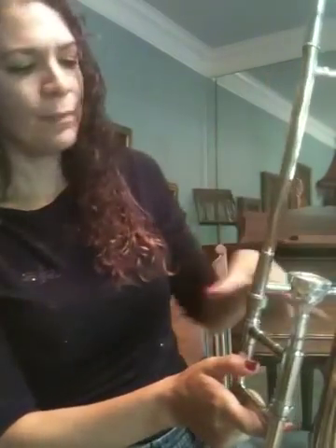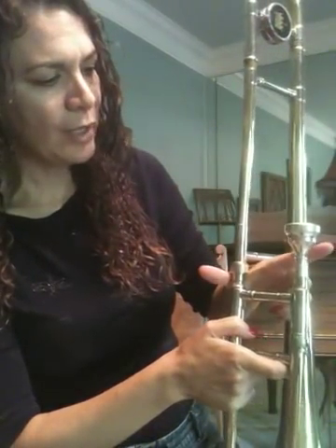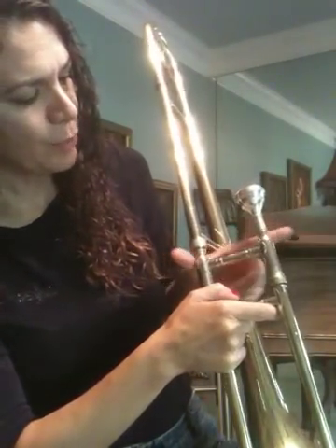Okay, trombones. I am going to show you your hand position and many of your notes on your trombone. Start out first of all with your left hand. Make an L shape. You've got your L shape. Now what you're going to do is take the area between your first finger and your thumb and put it right here underneath the mouthpiece on this brace.